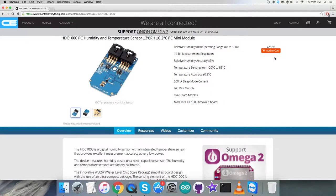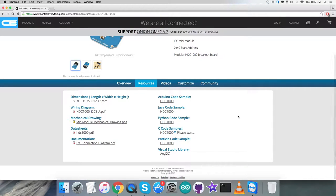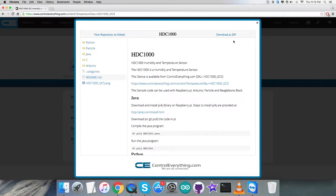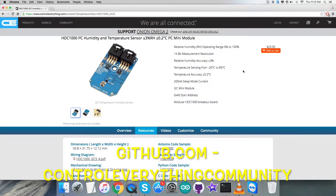For this video tutorial I will be interfacing the humidity and temperature sensor HDC1000 with a BeagleBone Black, and the software platform will be a C language code. To get your hands on the code, let's go to the resource tab — here comes the C code sample on the screen. You can download the C code sample as a zip file from here, or you can get the code from github.com.